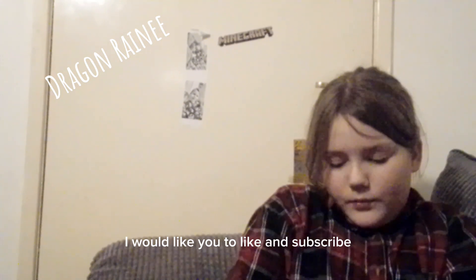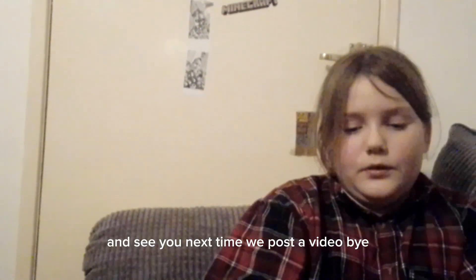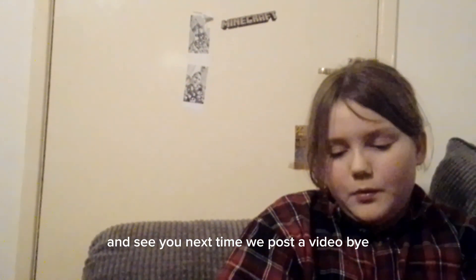Well, anyway, I would like you to like and subscribe to really help the journey of this product company. See you next time we post a video, bye!